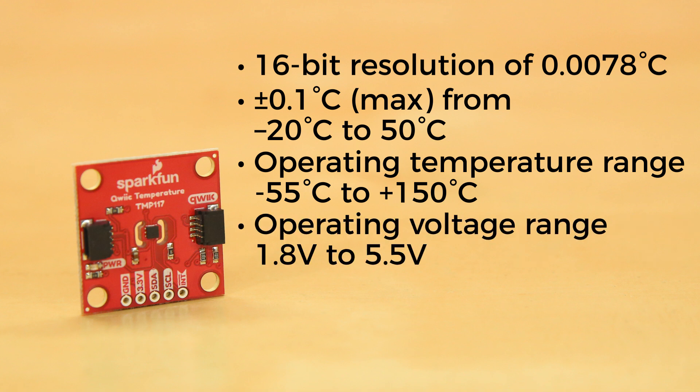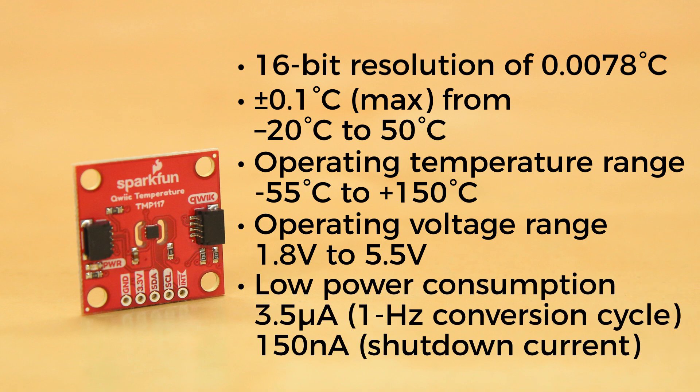Its operating voltage can be anywhere from 1.8 to 5.5 volts DC, so running it on I2C's 3.3 volts is perfect. And with its super low power consumption — 3.5 microamps when running a 1 hertz conversion cycle and 150 nanoamps shutdown current — the impact of self-heating on measurement accuracy is greatly minimized.